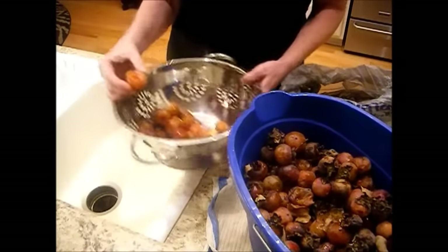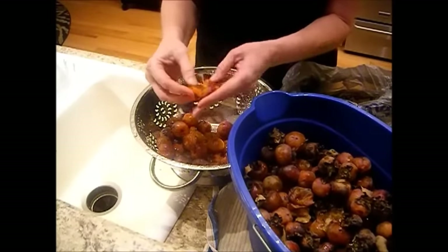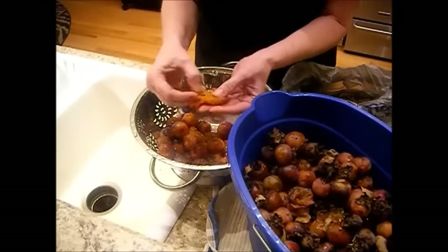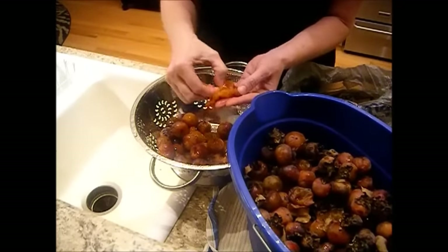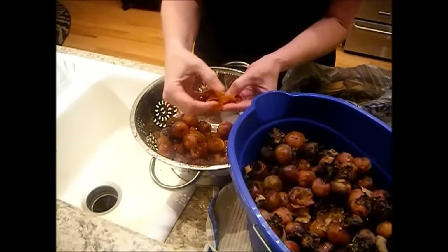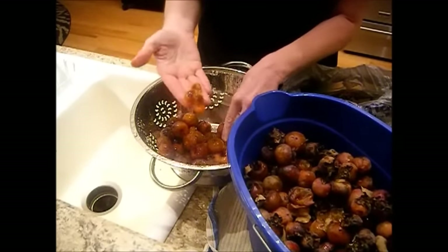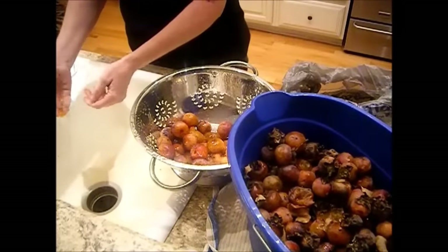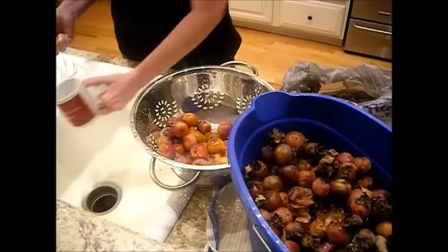Here's one — they're so ripe they're literally falling apart and the seeds are just coming right off. Here's what one of the seeds looks like; they can be dark or light, that's fine. You get quite a few seeds per persimmon, as you can see.